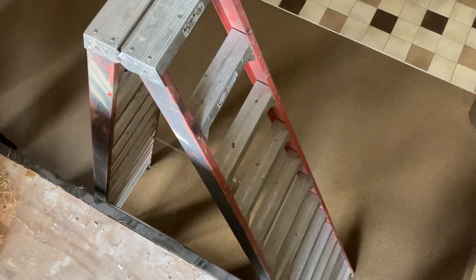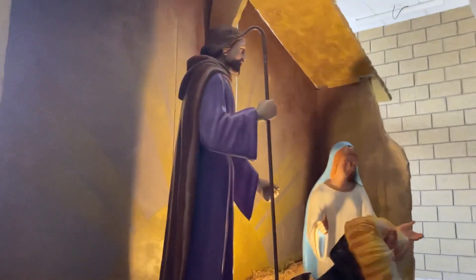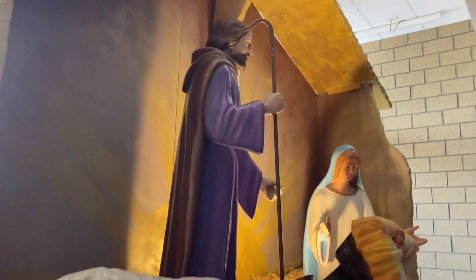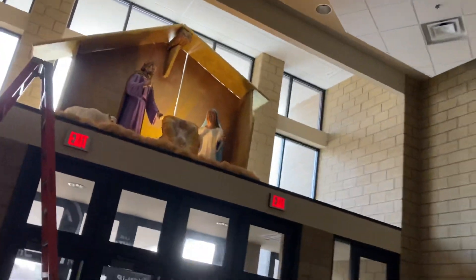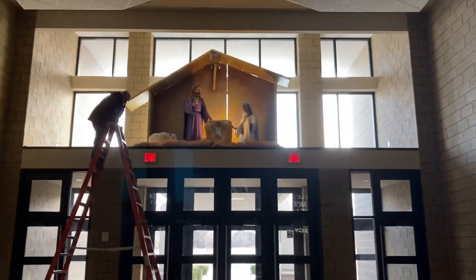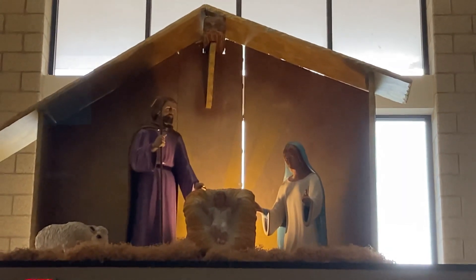You'll need the 12-foot A-frame ladder — it's in the north coat closet. This is how you install the nativity; it takes two guys about 10 to 15 minutes tops. The guys typically bring it from the Mount Zion Center garage and have the items pre-staged here, so all we have to do is put it up. That's what it looks like — if you have any questions, let us know.